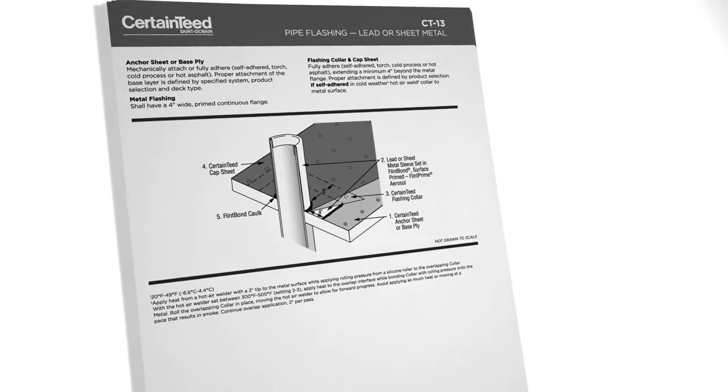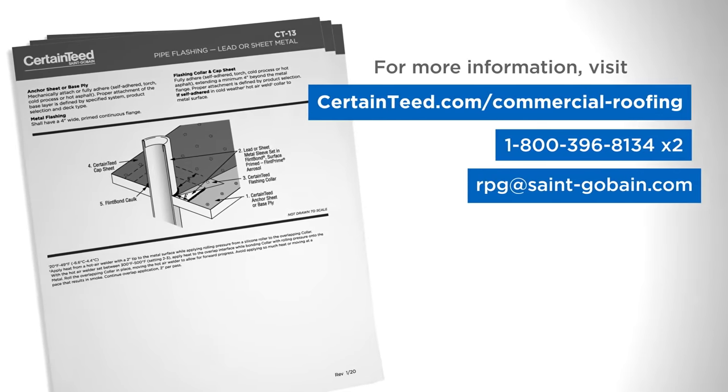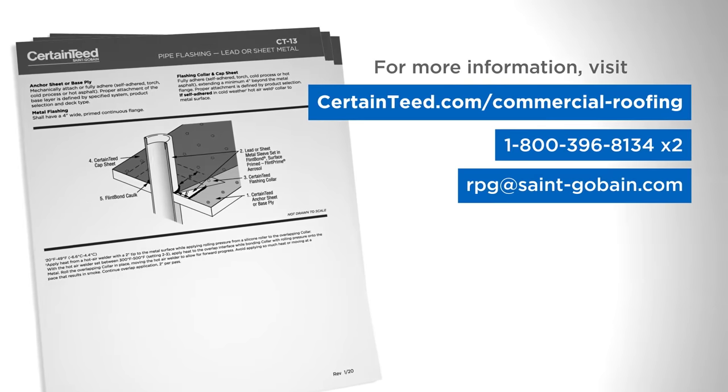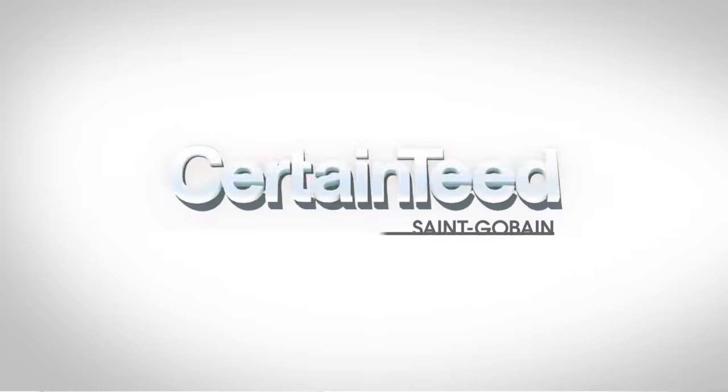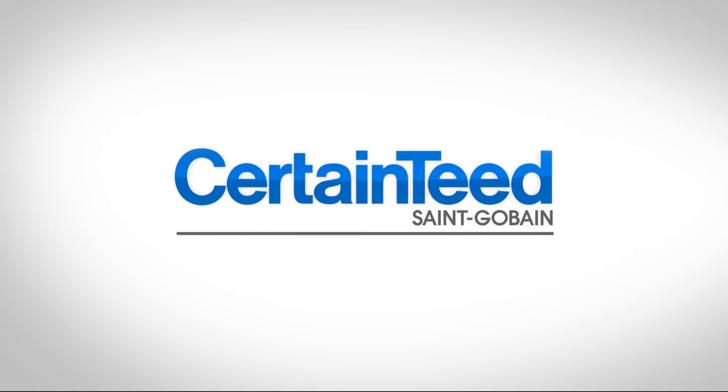For more information, visit CertainTeed.com/commercial-roofing for construction details or contact CertainTeed Commercial Roofing Technical Services. That's all. Thank you.